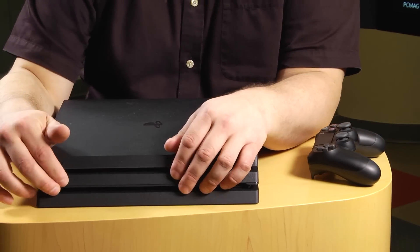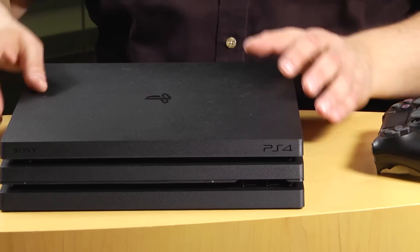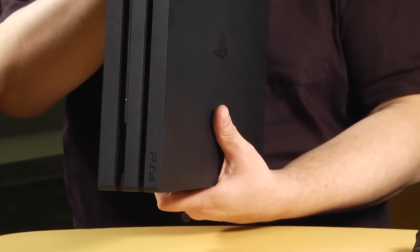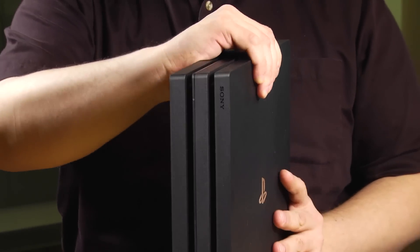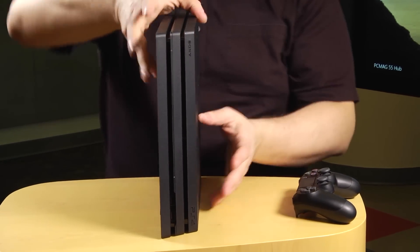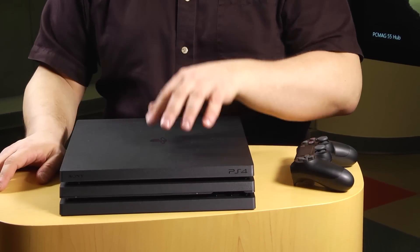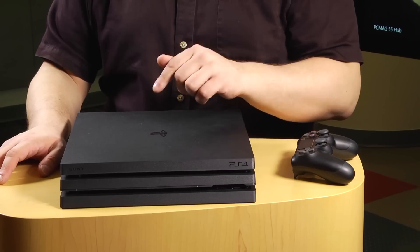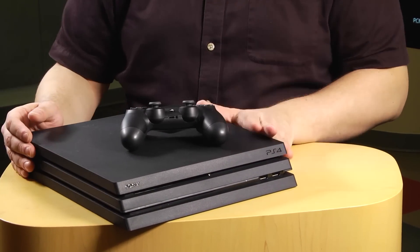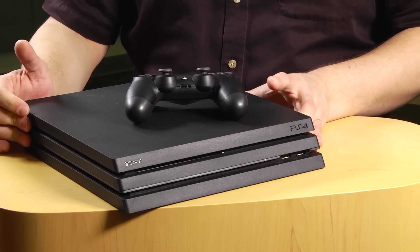Three tiers instead of two. The buttons are now physical — they actually physically click instead of being touch-sensitive. On the surface, it's just a three-tiered instead of two-tiered device. It's a little bit larger, but this is going to give you a lot more power and twice as much storage because it is a one-terabyte hard drive. Keep an eye on PCMag.com for a full review of this baby, and find out if a half-step up is enough for your money.